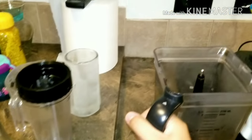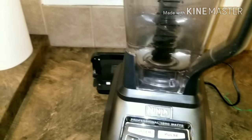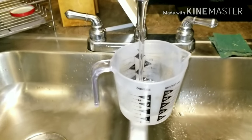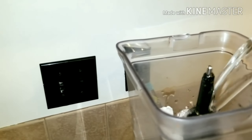Now we're going to put the blender on top of the machine. Now that we have the water in the blender and the blender on the machine, you're going to want the ice. We might have added a little too much ice, so no problem — all we have to do is add just a little bit more water. Now that we have our water, we're going to pour it inside the blender.